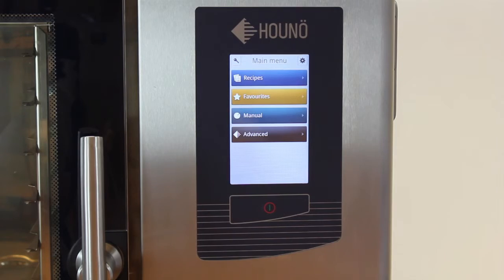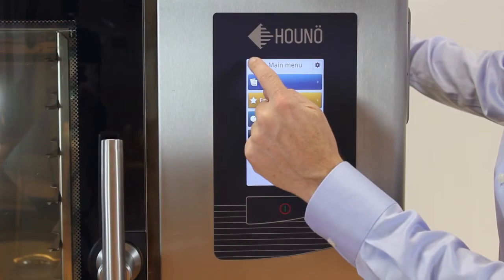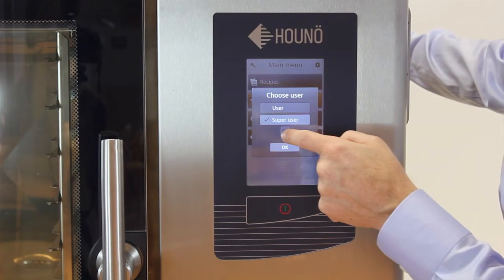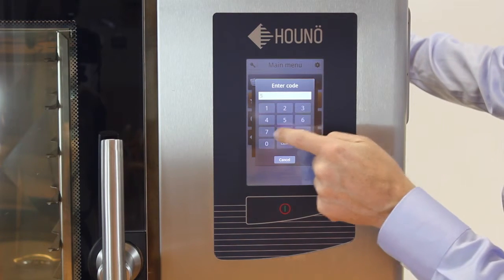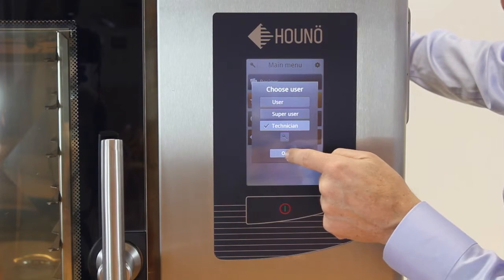Now we can do the actual software update. Log in as a technician by using the key in the upper left corner. Press the key and use the service technician code 576021. Press OK.